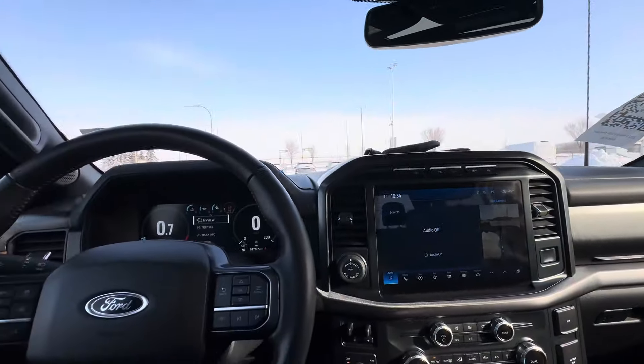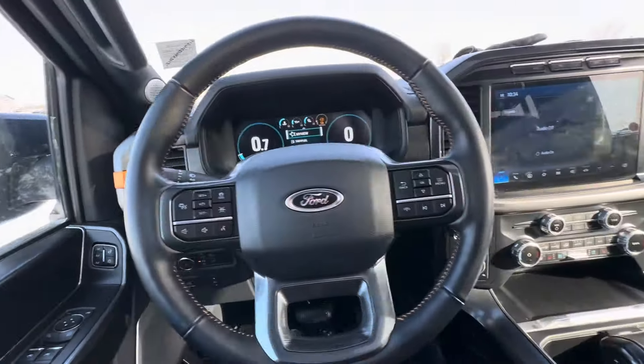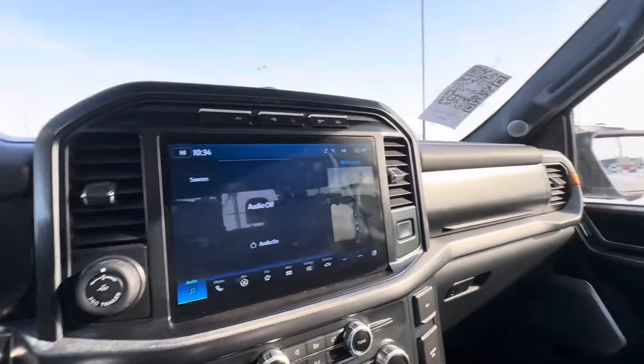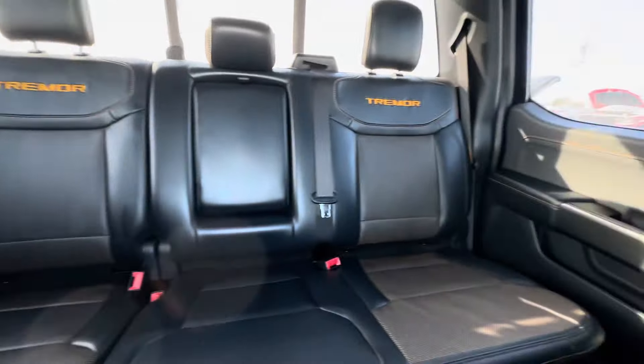All in all, a very well-equipped truck, and one that I've been eyeing up for the past little while. That's the truck — beautiful interior, Tremor embossed logo, perforated leather seats, and there's a look at your back seat and all-weather floor mat.